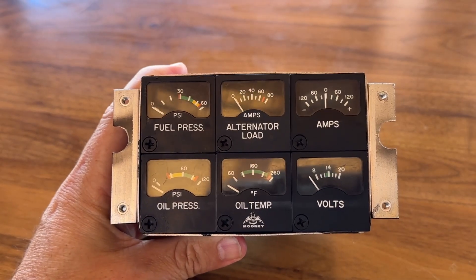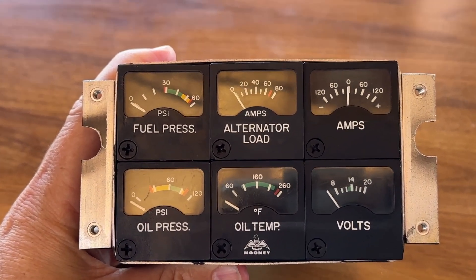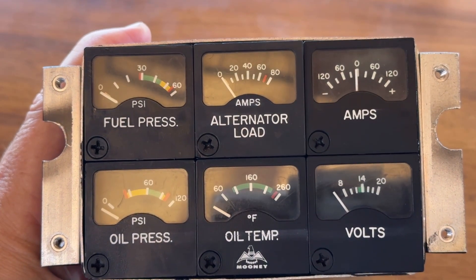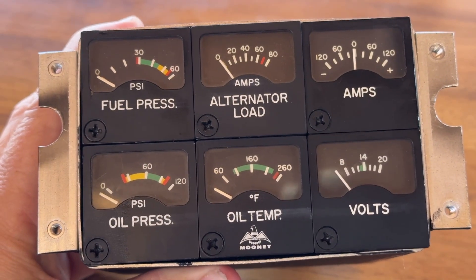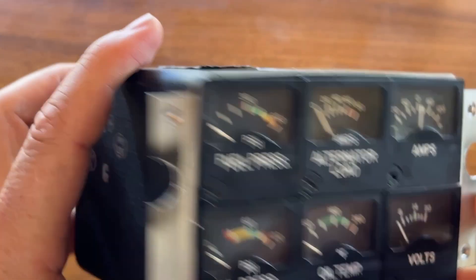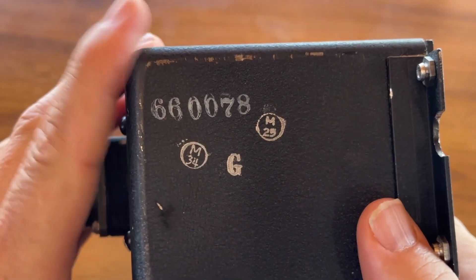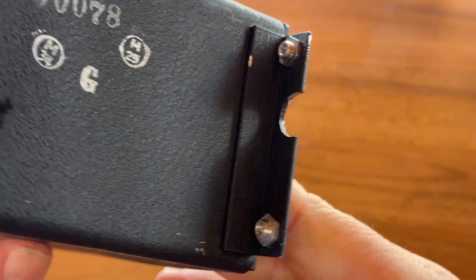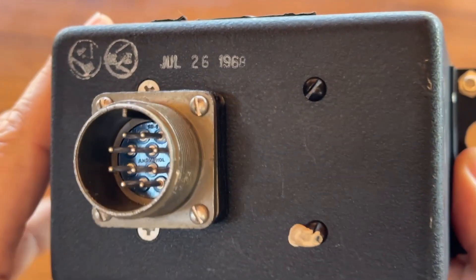When I removed the instrument cluster from the panel, it was attached with four screws, and there were nylon spacers, some of which were missing. I was immediately suspicious that the spacers were designed to ground, or prevent, the box from grounding to the panel. So that's what I was going to explore first — whether the cluster actually functions.